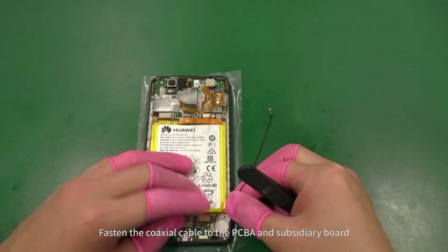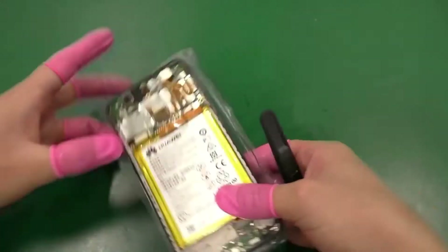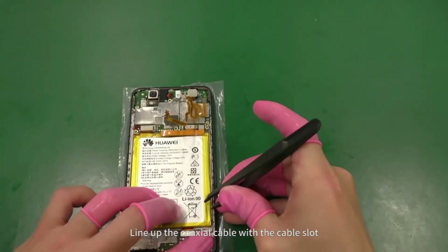Fasten the coaxial cable to the PCBA and subsidiary board. Line up the coaxial cable with a cable slot.